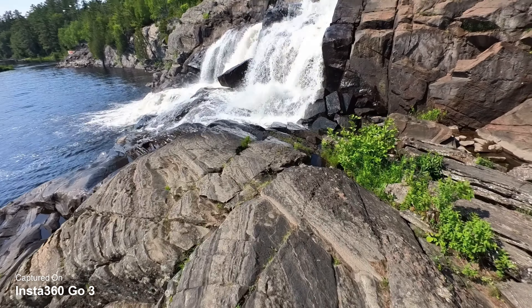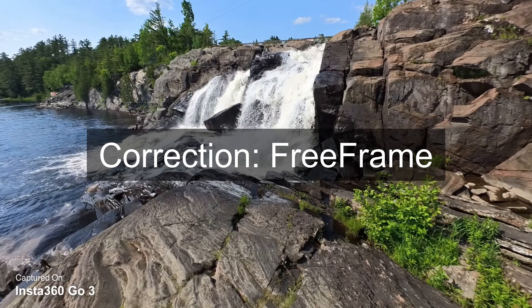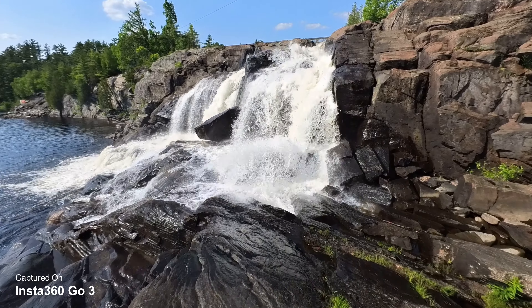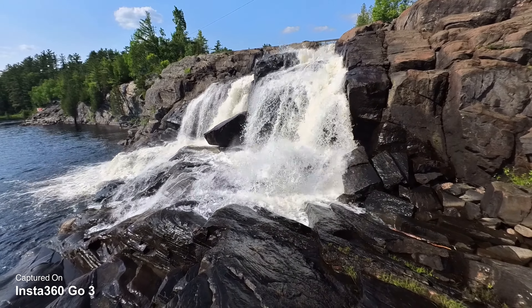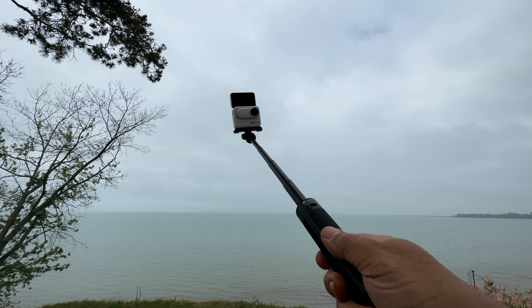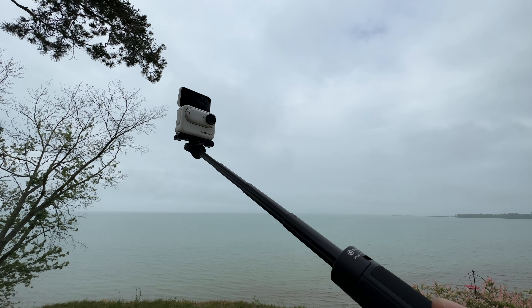The other mode is something they're calling Freeform. With it, you do have to transfer through the app to get stabilization, but it's a really powerful mode because it allows you to set your field of view and your aspect ratio later. It also allows you to lock the horizon if that's something you need. It's really nice that they give you a couple of different options when filming video, depending on what your needs are.